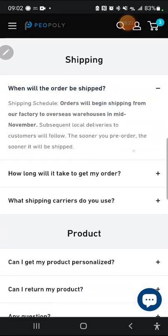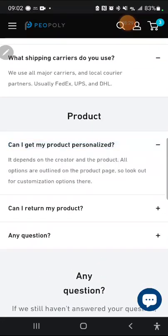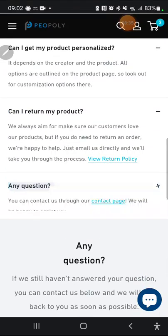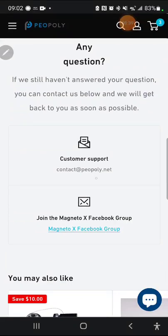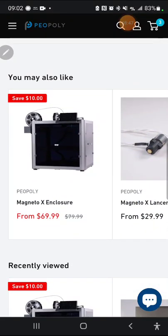They talk about shipping — mid-November, taking five to seven days via UPS, DHL, etc. Other FAQs: can you get it personalized? As the creator you can do it yourself. Returns? Basically yes. For any questions they've got a contact page at contact@piopoli.net. There's also a Magneto X Facebook group link.